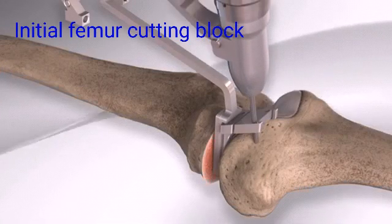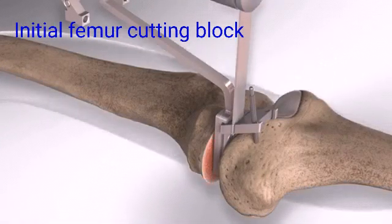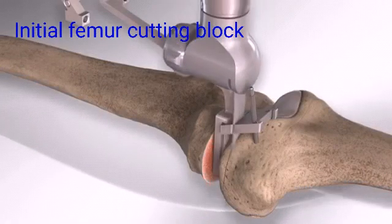specialized linked cutting guides are secured to the femur to remove only the diseased portion of the bone, to prepare the femur prior to sizing the implant.